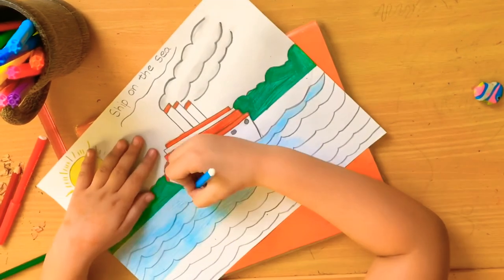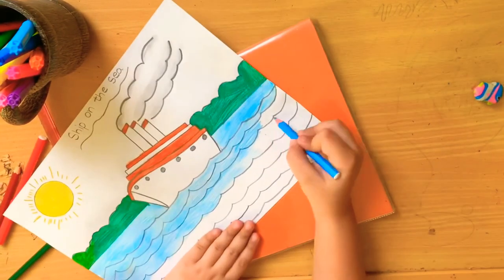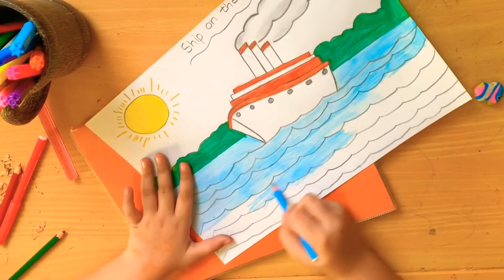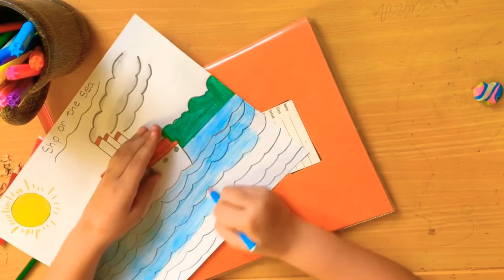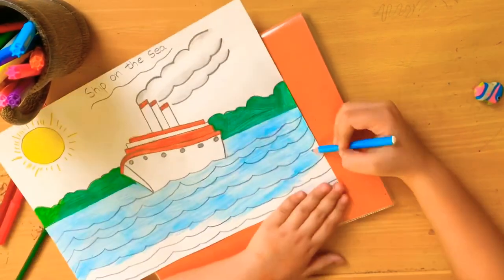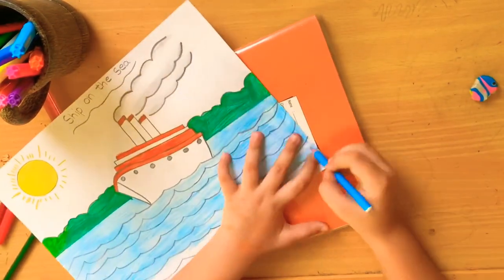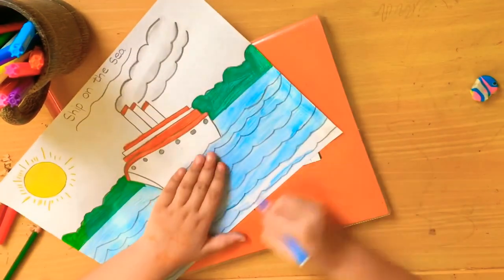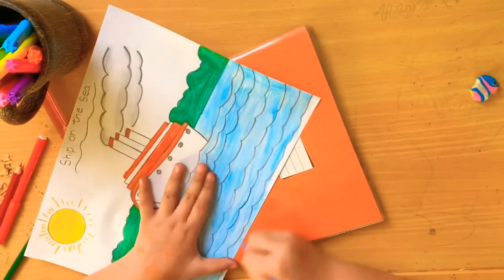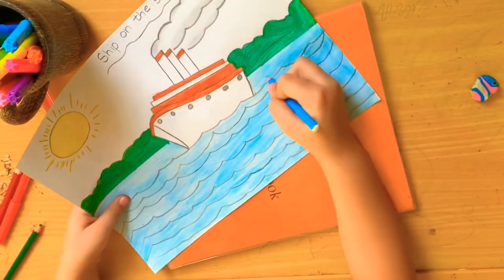How was my drawing? Is it nice? You can tell me how was my drawing. Okay, you can draw too. Subscribe and click the bell icon. Bye bye!